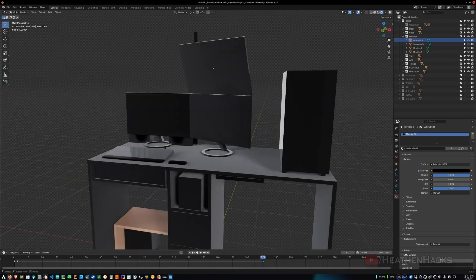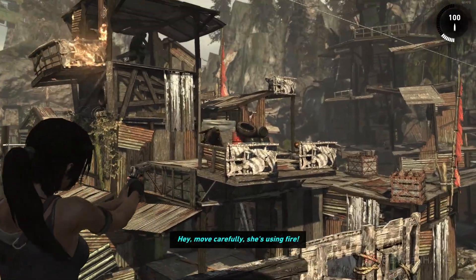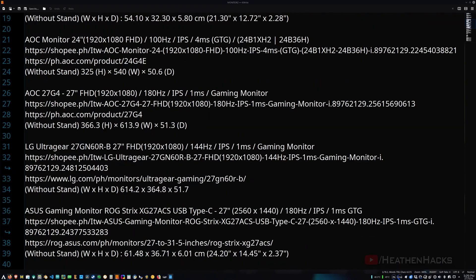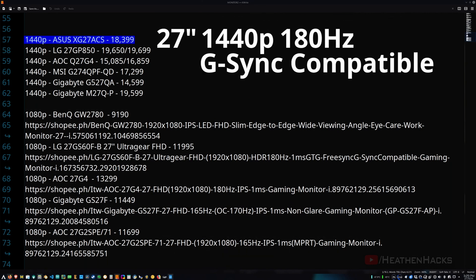Having no other choice aside from switching back to a dual monitor setup — which I highly detested — I decided to buy a new pair of monitors, not just for replacement but also as an upgrade. This time I specifically looked for one with a bezel-less amount of screen real estate and a higher refresh rate. After about 3 days of research comparing prices, specifications, warranties, and availability, I concluded that the ROG STRIX XG27ACS 27-inch 1440p 180Hz G-Sync compatible monitor from ASUS is the right choice for me.